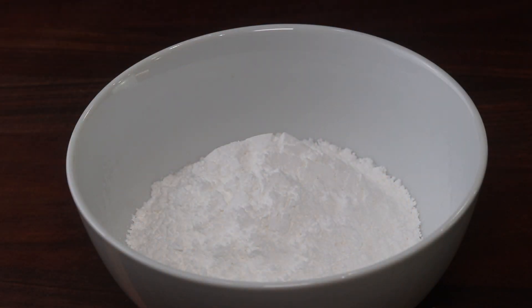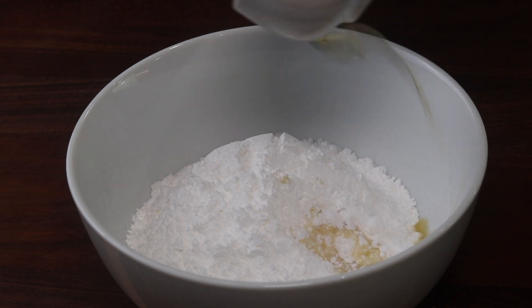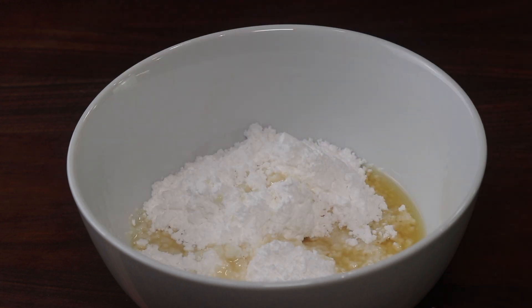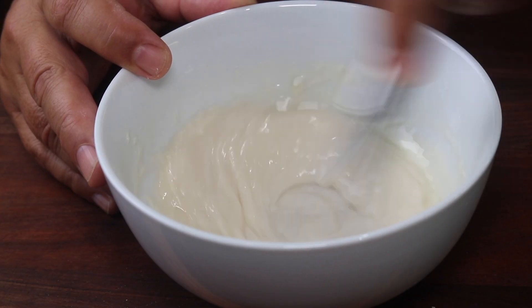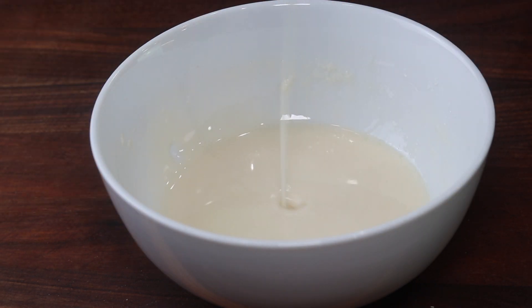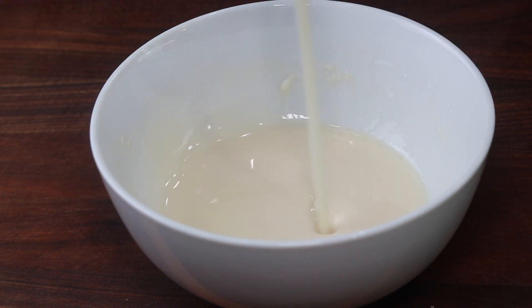I'm going to make a glaze for this bread — it's going to be like a doughnut glaze, but instead of using water or milk, I'm going to use a splash of this bourbon. It's one cup of powdered sugar in the bowl and about two tablespoons of bourbon. That's about what we want, and we'll put it on with a little pastry brush.